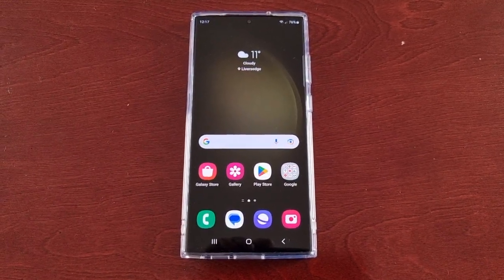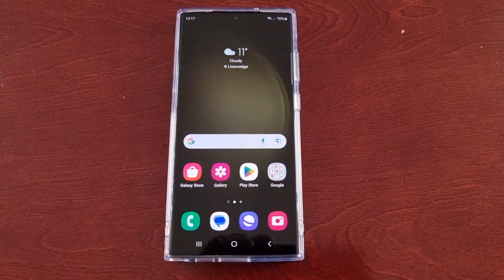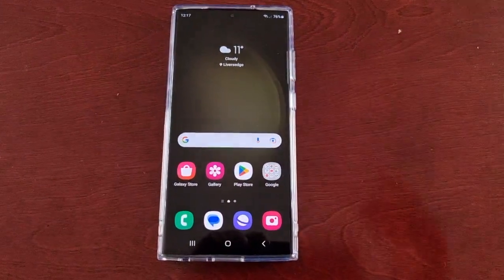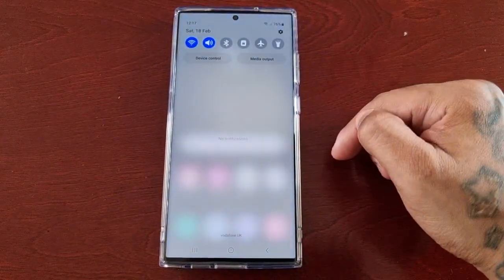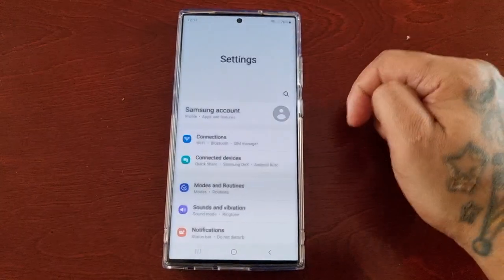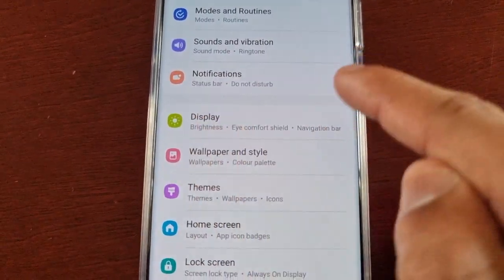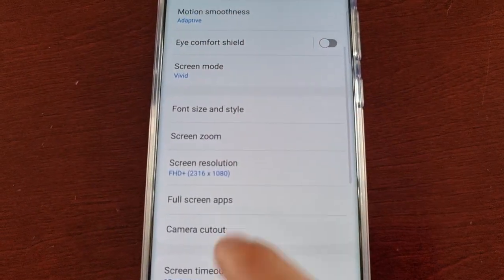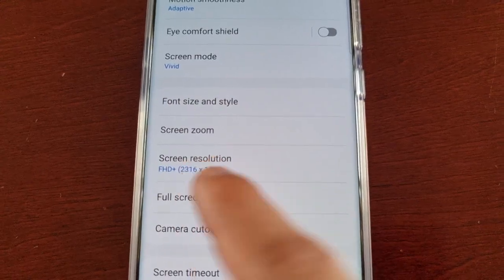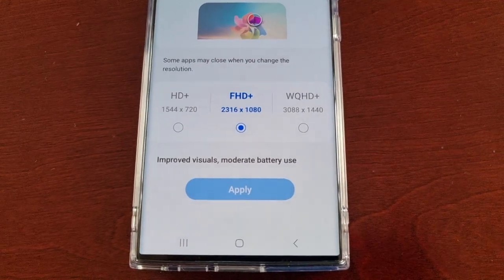It's your boy the Android Doctor back again with another video. I'm here with the Samsung Galaxy S23 Ultra and in this video I will be showing you how to change the screen resolution. It's real simple to do — just pull down the notifications, go into Settings, scroll down to where it says Display, select it, then scroll down again and here you'll see Screen Resolution, select it.